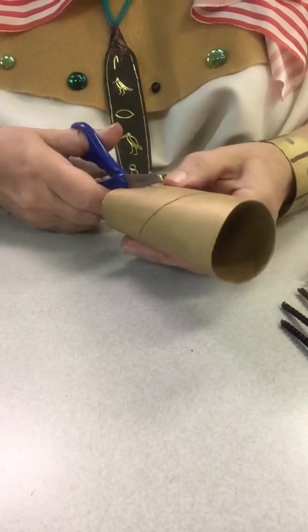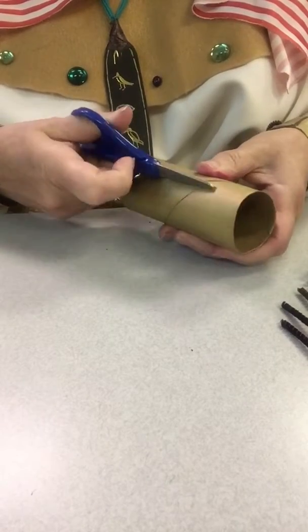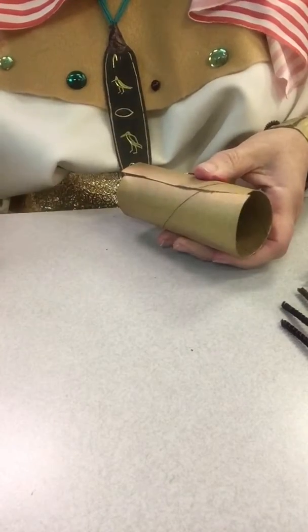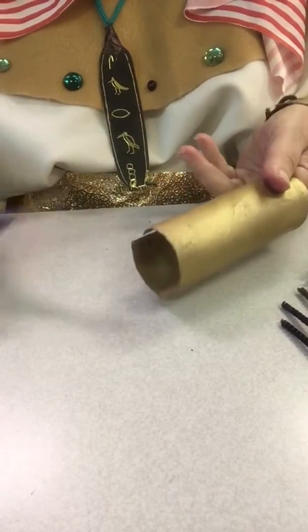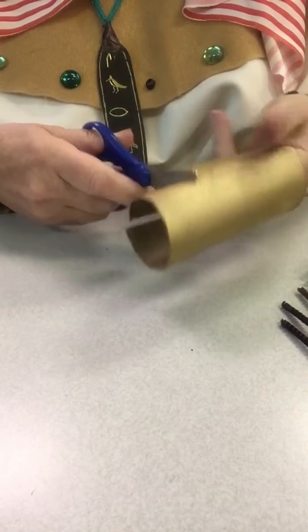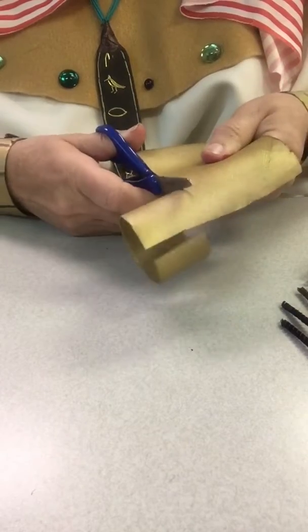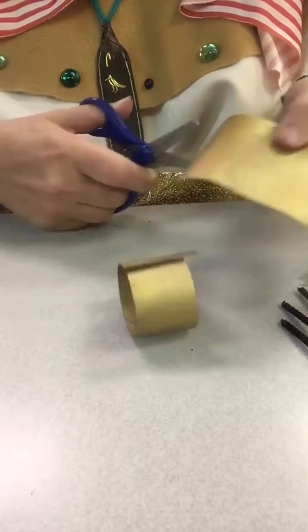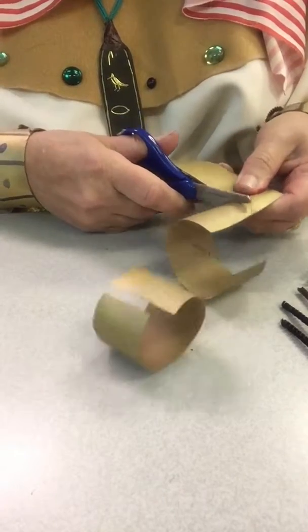I'm going to slice down one side of it like that. Now I cut mine into about three pieces. You can kind of decide — some kids wanted to use the full one, but that doesn't quite fit on me, so I did it more like this. You could cut smaller or bigger, just kind of up to you.